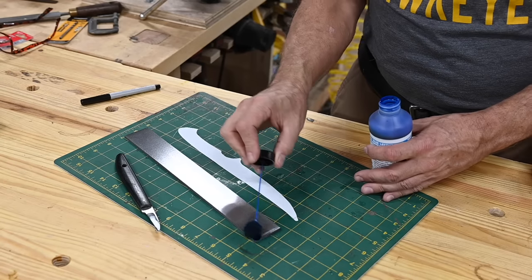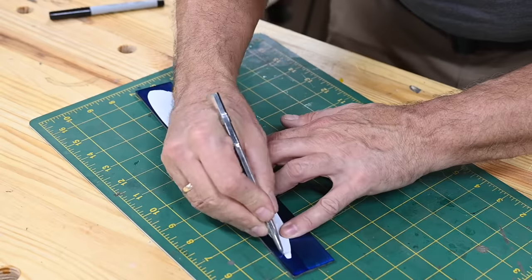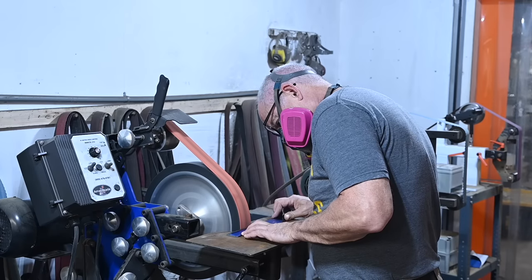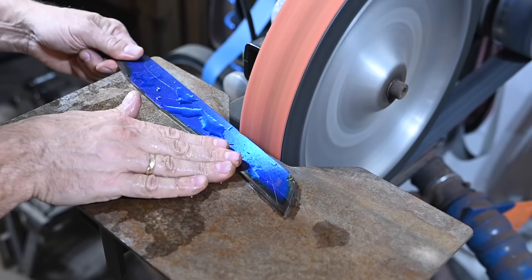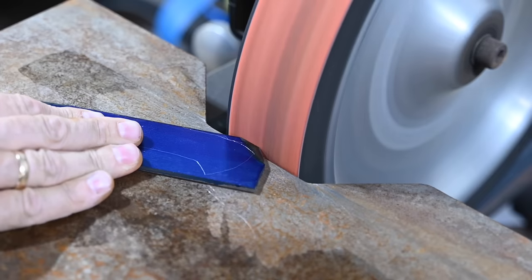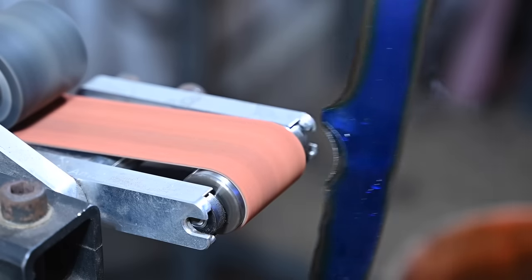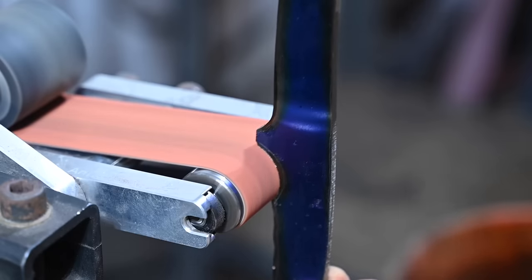I'll print out my design, cut it out, and then scribe it onto the steel. Then it's off to the grinder. Using a worn 36-grit ceramic belt, I'll grind the outline. You want a worn belt for this part of the build, or you'll just strip off half the abrasive. My Ameribraid has a ton of different radii on the small wheel attachment, but you can use idler wheels and other smaller radius wheels to do good-looking, consistent radius cuts on your knife.